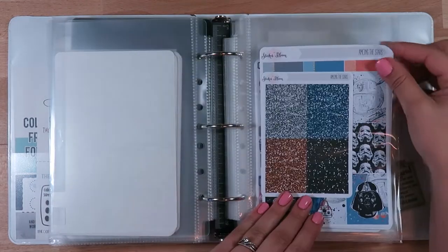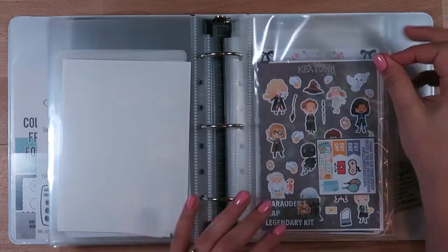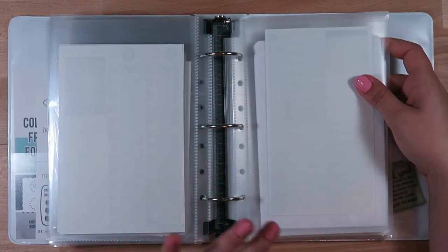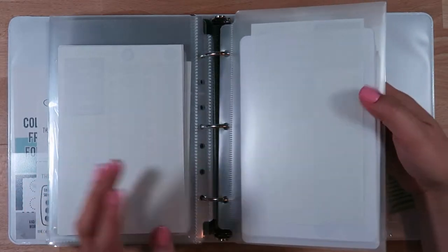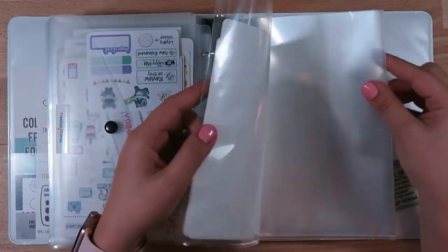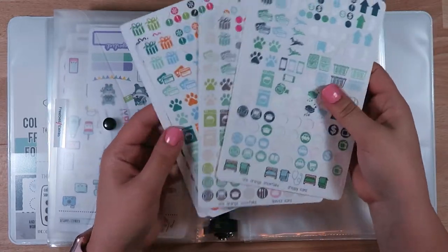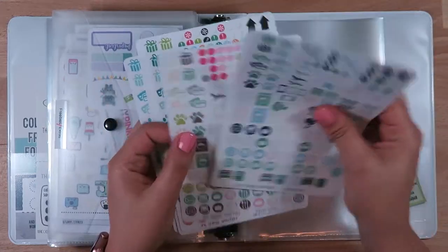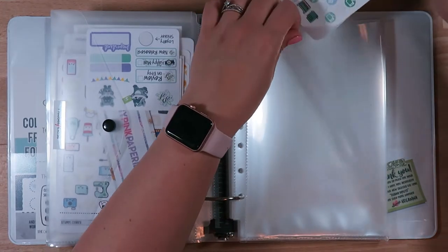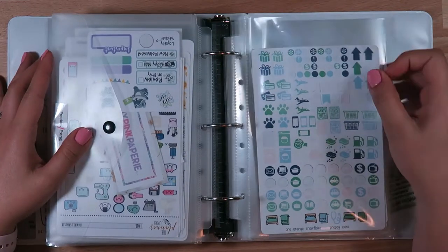I definitely hoard those kits when I get them - I actually got this one a really long time ago. I'm always looking out for Harry Potter kits, so if you have a shop with a Harry Potter kit please link it down below because I'm always interested. Back here I just have some Orange Snowflake stickers - these are her older style icon setups. I use these a lot, I haven't shopped with her shop in a while because I think she changed everything up.